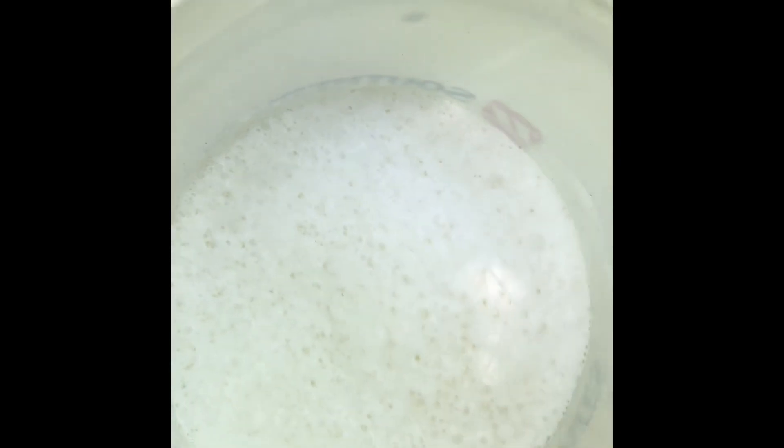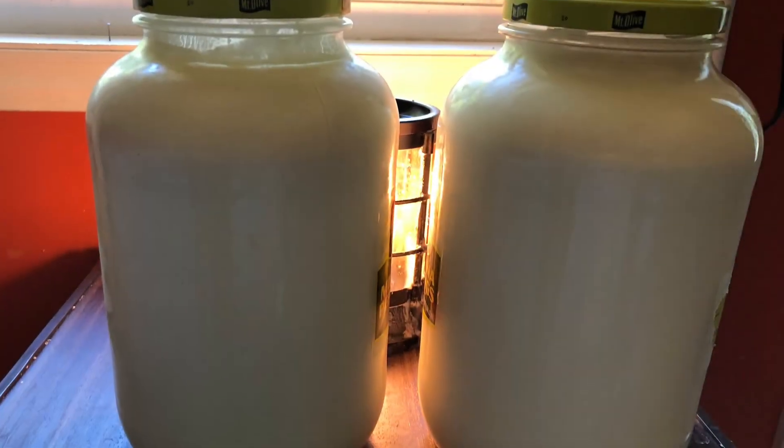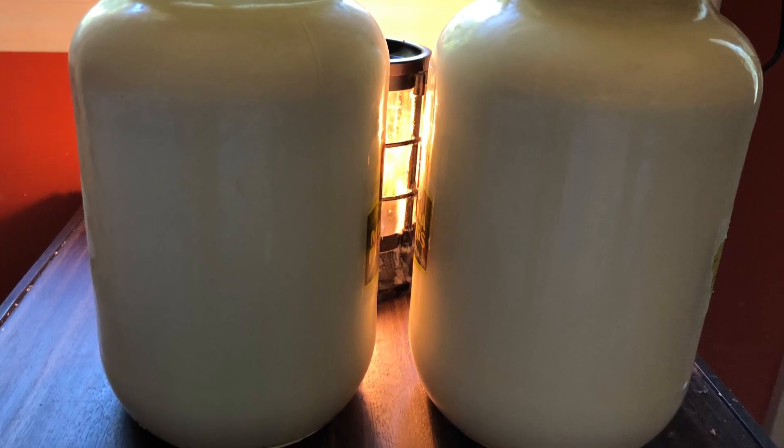That's my milk right there. It's two and a half gallons right there, and I waited till later to milk it — I got a late start — but it's a five gallon bucket. You get about two gallons and something. We'll measure it. Thank you so much. Let's go.